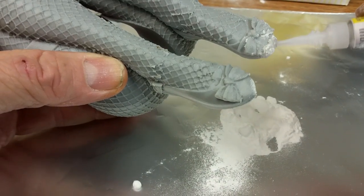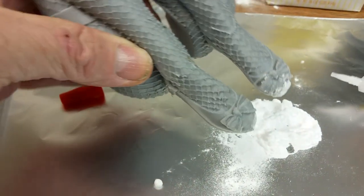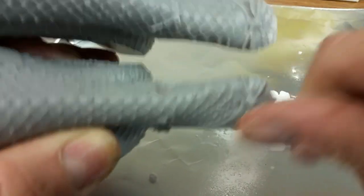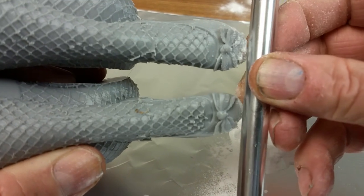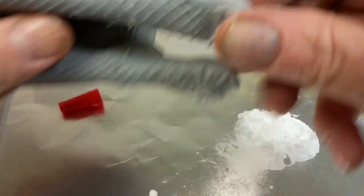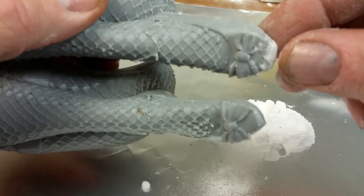Let's give a little more crazy glue here and another dip in the powder. Let's see what we got now — I'd say that's just about even. That was pretty simple, wasn't it? The other stuff here we're going to have to file down, which we will.